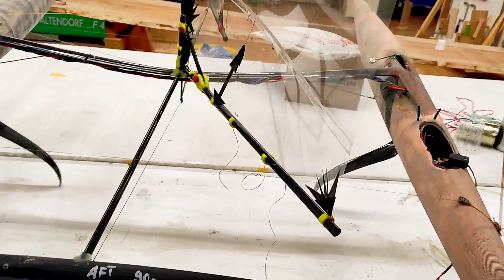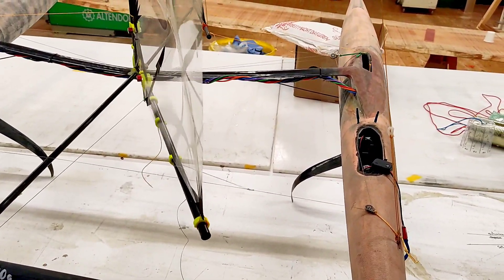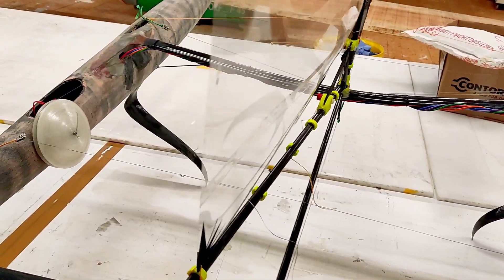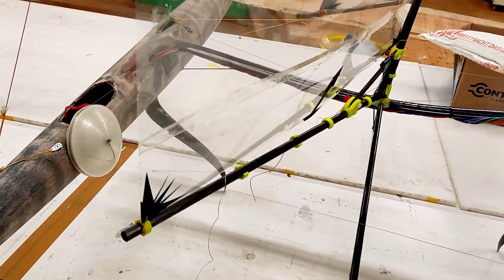front and rear, are running simultaneously. Can you see that?